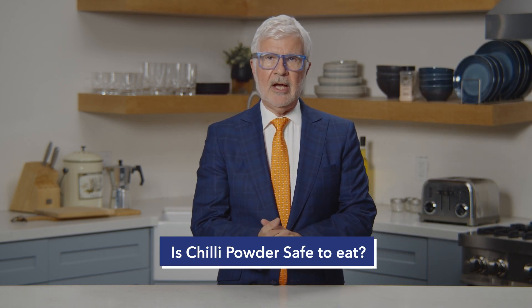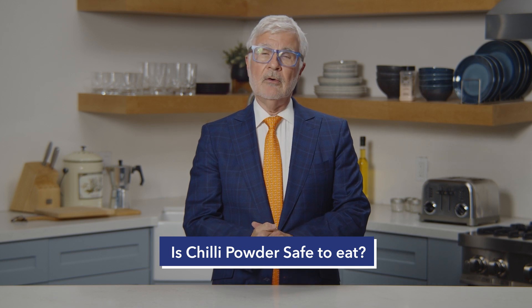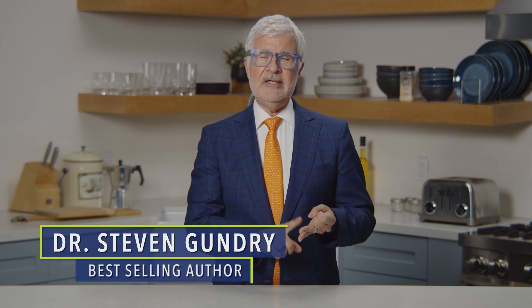How about the chili powder? Is it safe to eat, Doc? Well, it depends. Traditional chili powder is made from peeled and deseeded chili peppers.